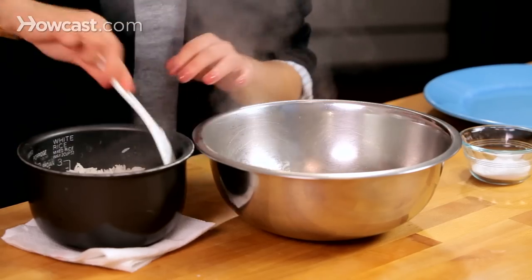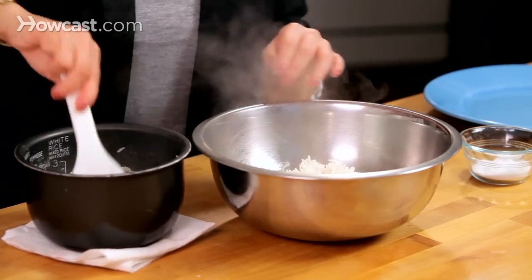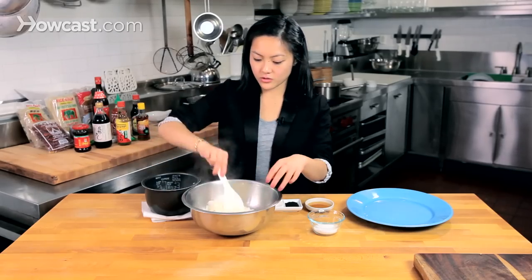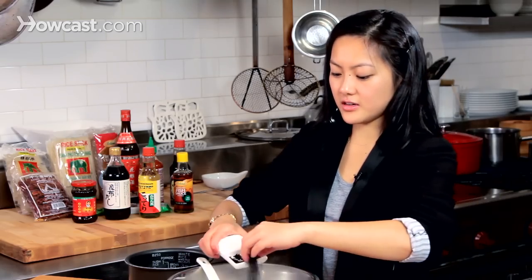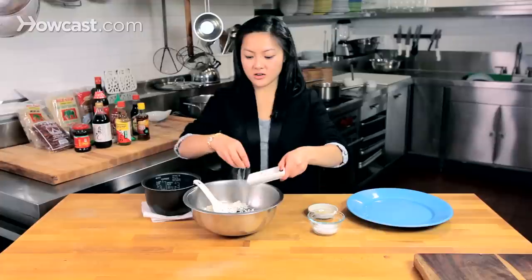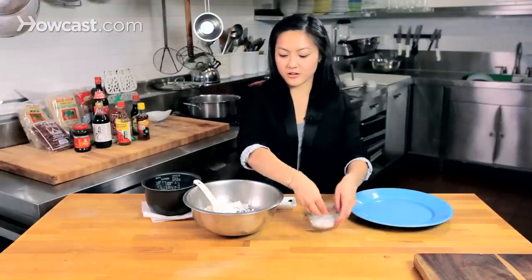You might want to tweak the salt and sugar if you do that, but it's a pretty flexible recipe. I'm going to get all of this rice in here — I did a cup and a half of rice. I'm going to mix this with some sesame oil, some toasted black sesame seeds for a nice color contrast, some sugar, and some salt.